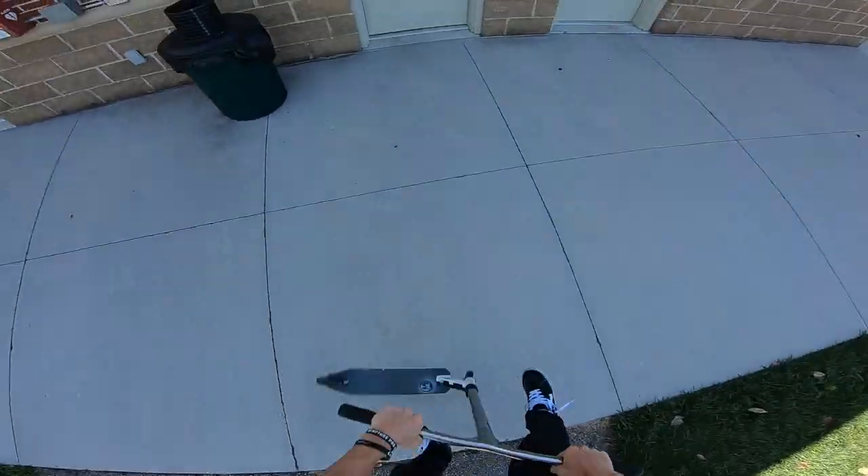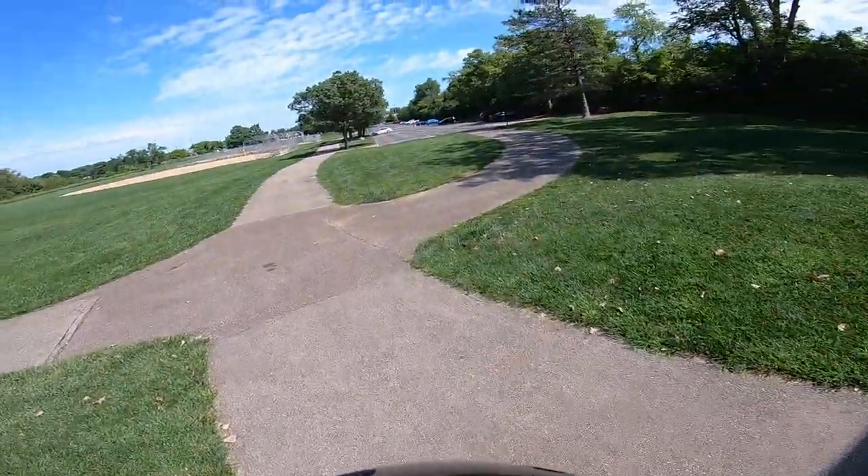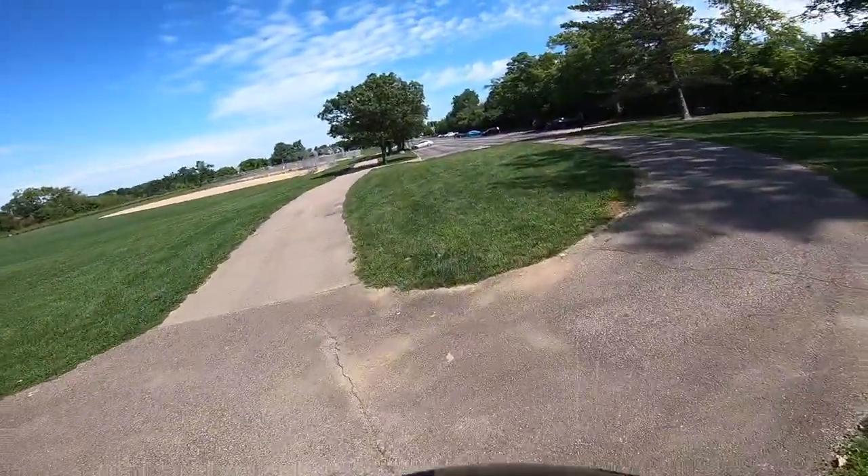Some people say pads limit the mobility of your tricks, which it definitely does, but that's preference. Anyway, I'll see you guys at the park — we gotta make a pit stop at the bathroom first. Okay, we're back. Now let's throw our pads on and get a session up at the skate park.